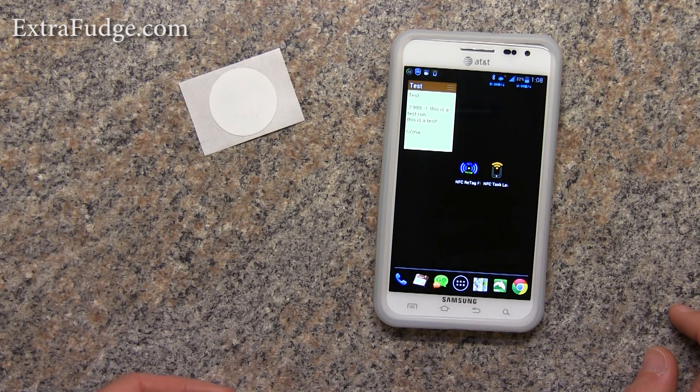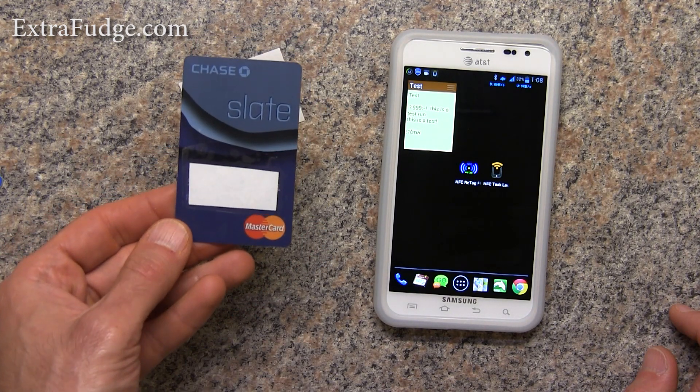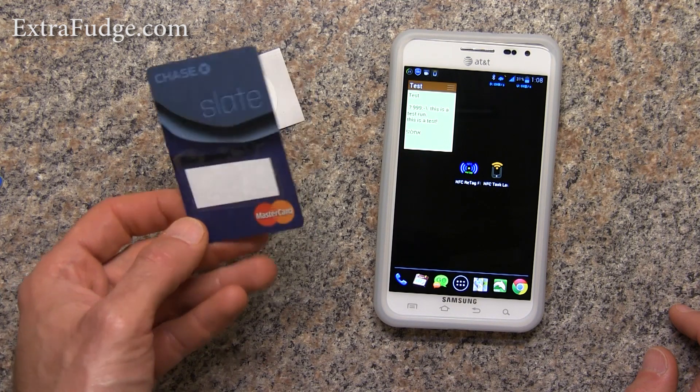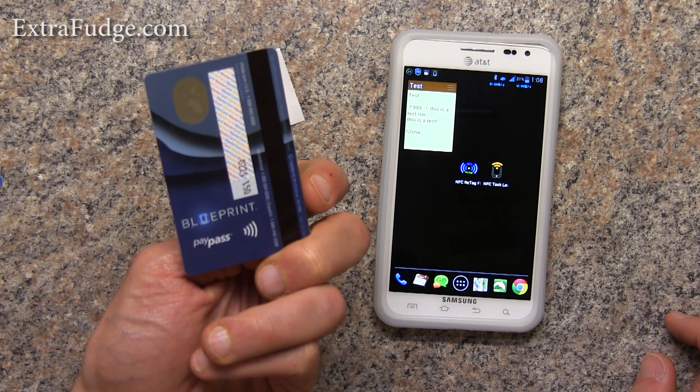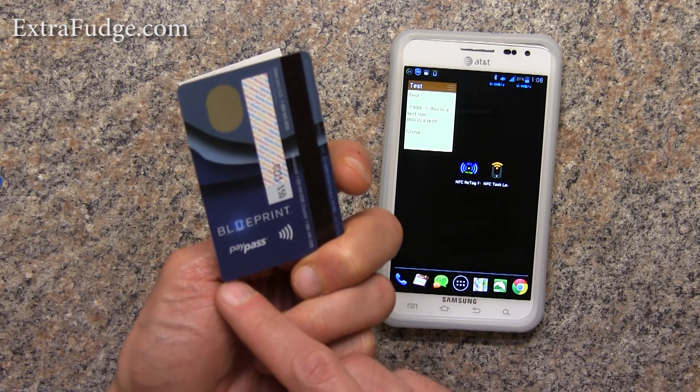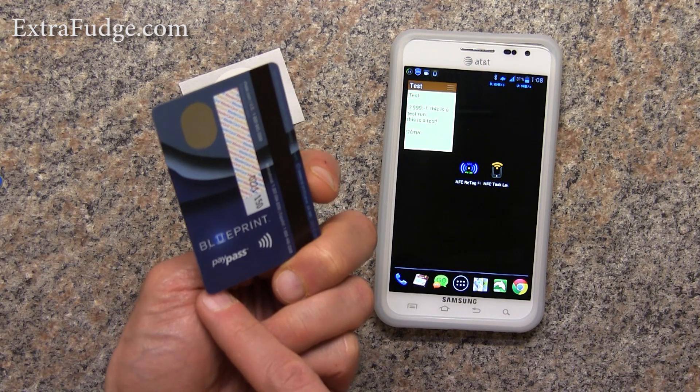Well, it turns out that we have a lot of NFC tags just laying around. For example, this Chase credit card has a PayPass, and any credit card that has a PayPass you'll be able to use to automate some tasks for free.